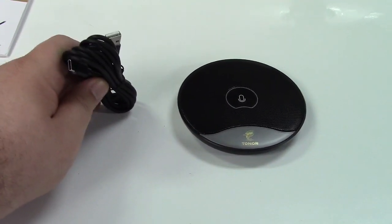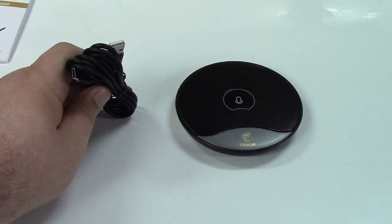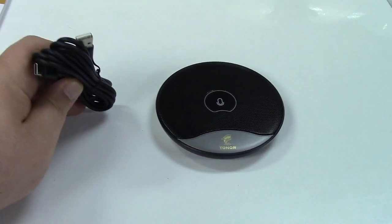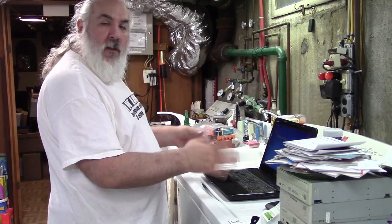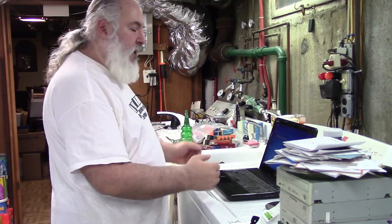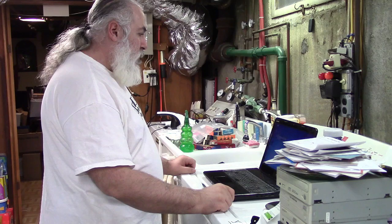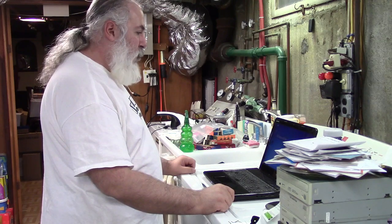Let me get a laptop. We'll hook it up. I'll give you a demo from the laptop's built-in microphone and then a demo using the Toner microphone. So the first thing I'm going to do is record some audio using this laptop's built-in microphone. This is a test recording using this laptop's built-in microphone.